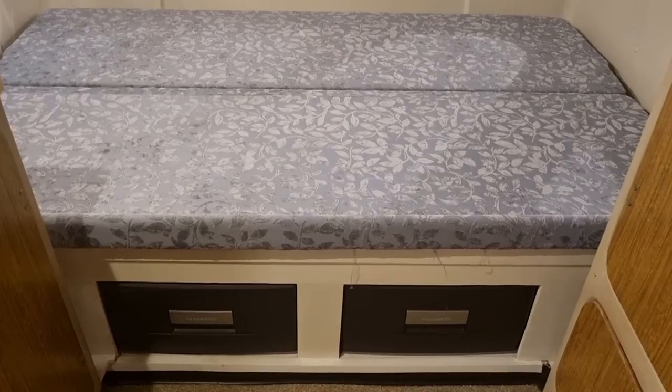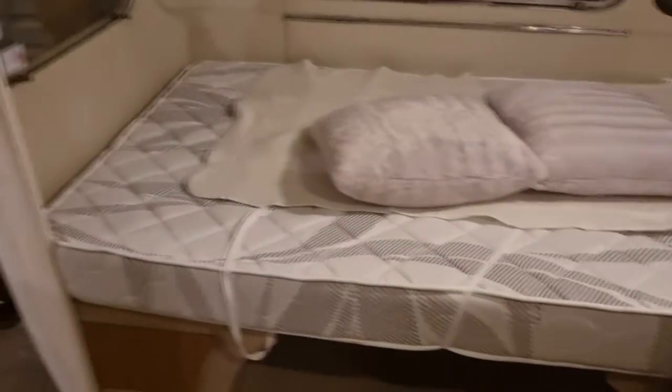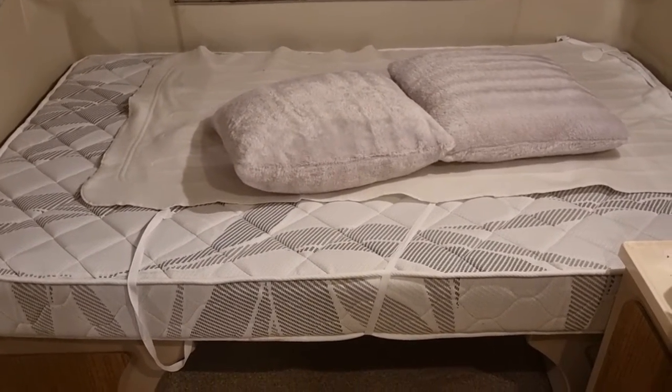Here's the mattress off — I took it off and dropped the table down at the front of the caravan and put the mattress there, to find that it actually fits perfectly in the front part of the caravan, which is excellent.